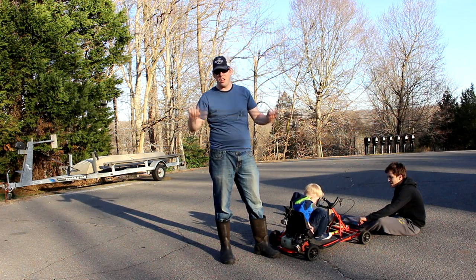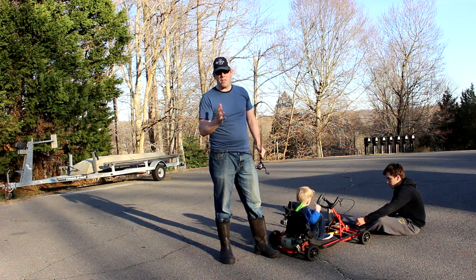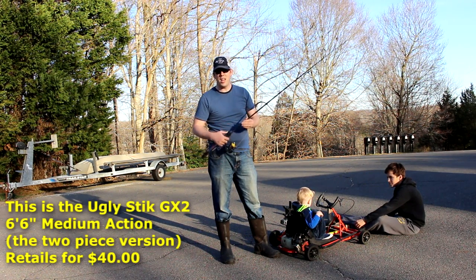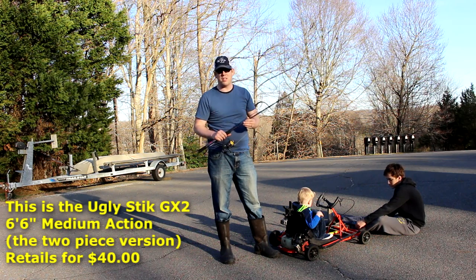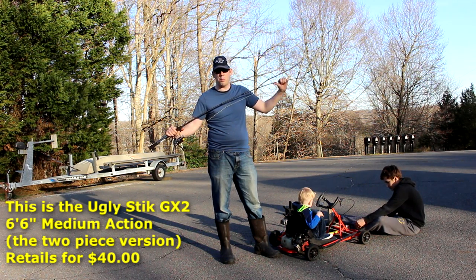Yes sir, it's a rematch. Those of you who remember and watch my channel, you'll remember that we did a video a while back where I took a very similar rod and reel combo to this and I put it through its paces to see what it would take to break these supposedly indestructible rods.